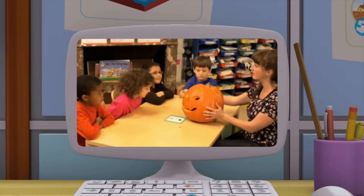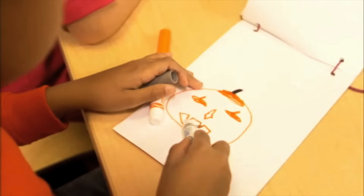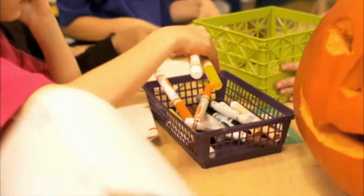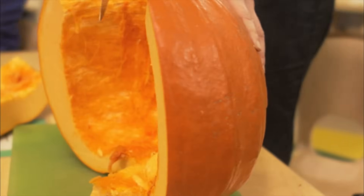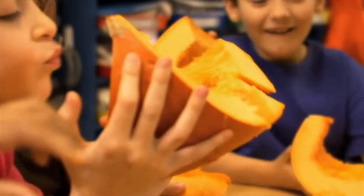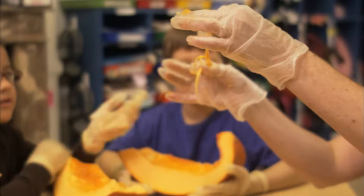This pumpkin is new — it was just bought at the store today and carved into a jack-o'-lantern! Draw some observations in your journals. What does the new pumpkin look like? Now, an adult will cut open the jack-o'-lantern so we can look inside and make some observations. What does it look like inside the pumpkin? Put on some rubber gloves and go ahead and touch it! How does the new pumpkin feel?